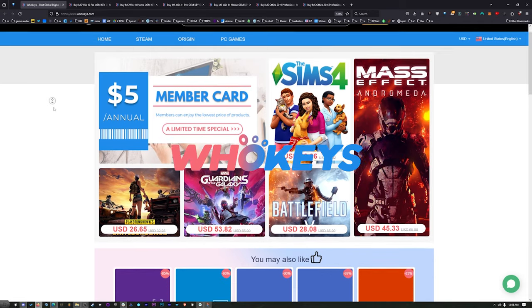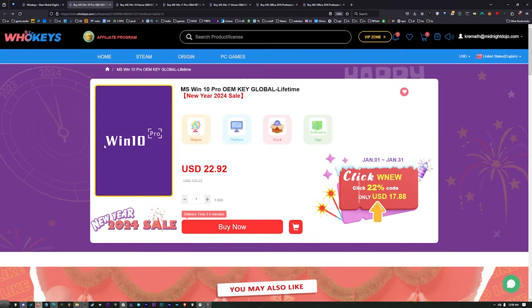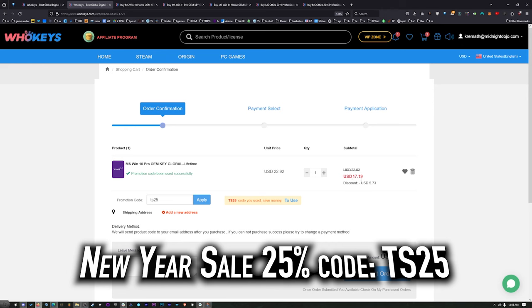Thanks to WhoKeys for sponsoring this video. These are OEM Windows keys, which means you do your own tech support — you're not going to be relying on Microsoft, and they're generally locked to the hardware. But look at this price: $22.92. We've got a coupon code. Click on Buy Now, put in coupon code TS25, hit Apply, and that price comes down to $17.19.